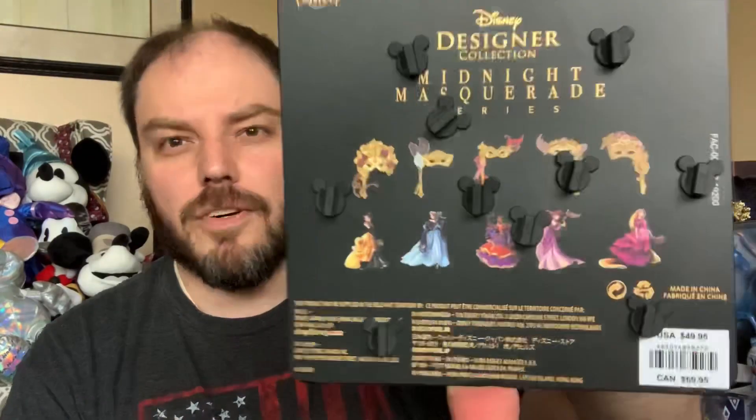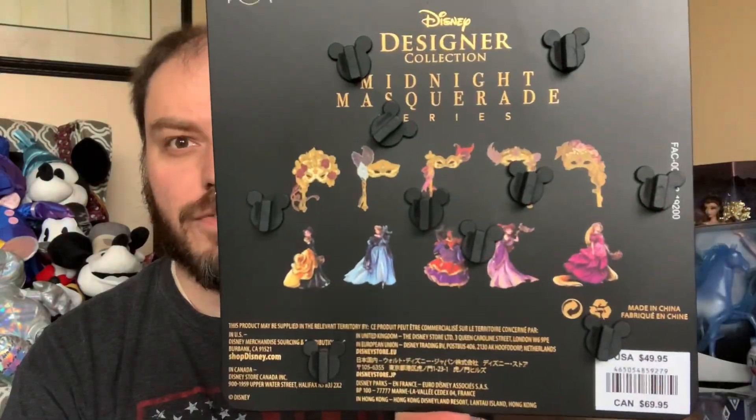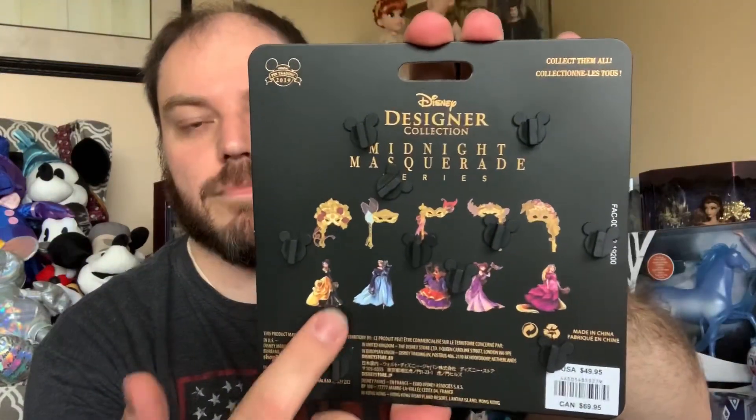We're going to look at series two. This is the second set of pins that released for the Midnight Masquerade Disney Designer Series, which has been releasing since D23 basically. These are not to be confused with the D23 exclusives that feature Giselle, Aurora, and Tiana's masks. These are the ones releasing at the Disney Store — that is what these represent. There are five of them, on the same kind of board that the princess pins were on. They were $49.95.